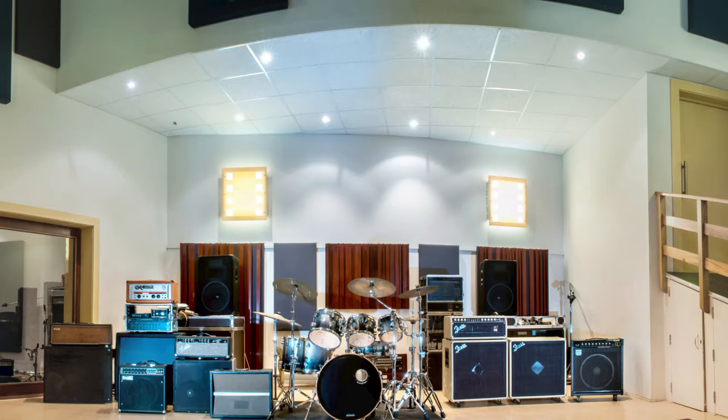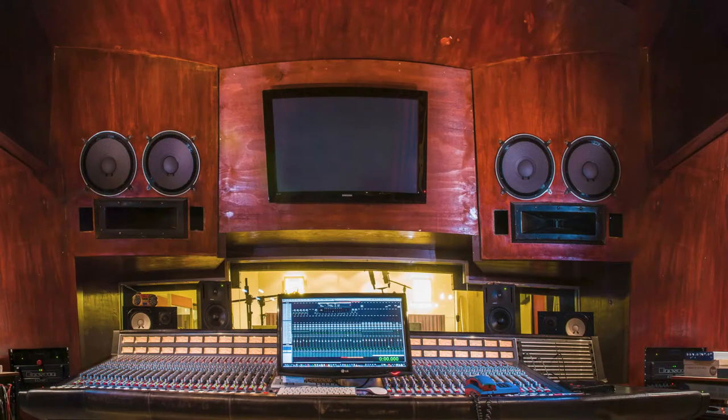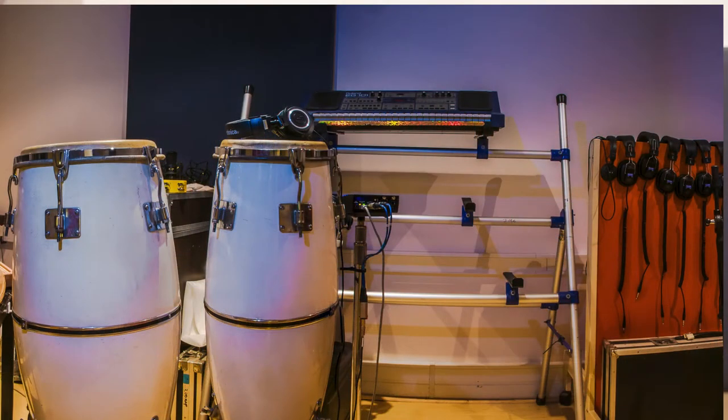Welcome to Milestone Mic Methods, a tutorial series brought to you by Music in Africa Live, where we show you how to capture the sounds of African instruments. At Milestone Studios in Cape Town, our engineers have spent decades finding the best way to mic up instruments that are unique to our continent, and we're going to share that knowledge in every episode.